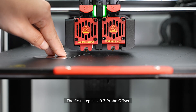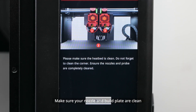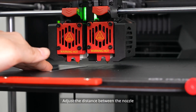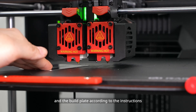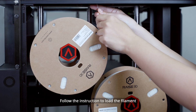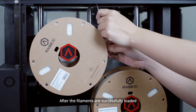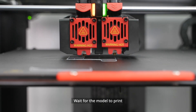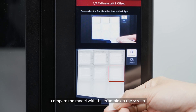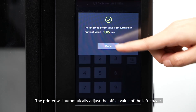The first step is Left Z-Probe Offset, designed to set the proper distance between the nozzle and the build plate. Make sure your nozzle and build plate are clean. Put the 0.3mm feeler gauge under the nozzle and adjust the distance according to the instructions — you should feel some resistance as the feeler gauge passes through. Follow the instructions to load the filament; the printer will then print a 9-square calibration model. After printing, compare the model with the example on screen and select the first cube that doesn't leak light. The printer will automatically adjust the offset value of the left nozzle.